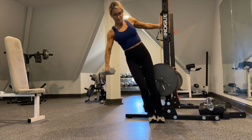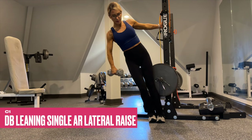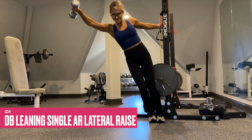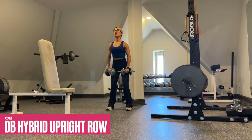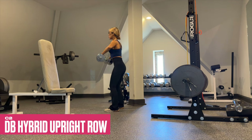Hold on to something sturdy for these dumbbell leaning single arm lateral raises — this will provide a greater range of motion and a deeper stretch in the medial delts at the bottom. For these dumbbell upright rows, take it in a circular fashion — instead of keeping the dumbbells tight to the body, go in a little semi-circle to really bias the rear delts at the top.